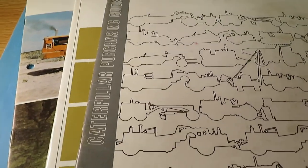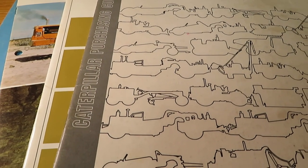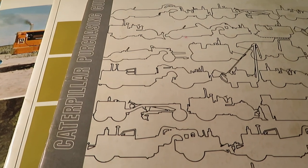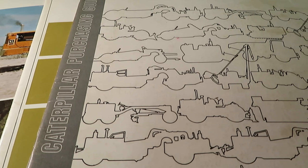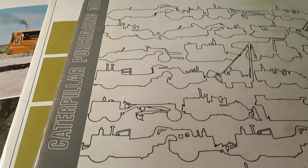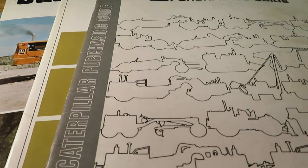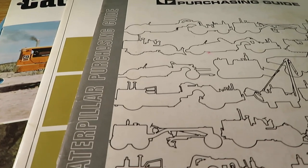I do have a bit of Caterpillar stuff from the 80s as well, some 70s. I can upload the other parts to the Poclain binder — I have a couple of things in mind. Thanks for watching, and if you have anything you'd like to suggest or if you liked the video, just let me know in the comments. Thank you.